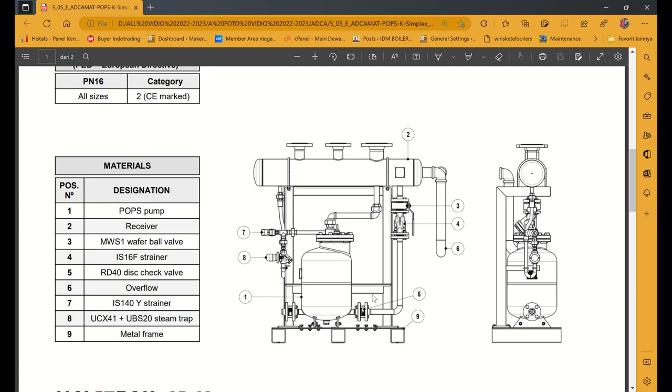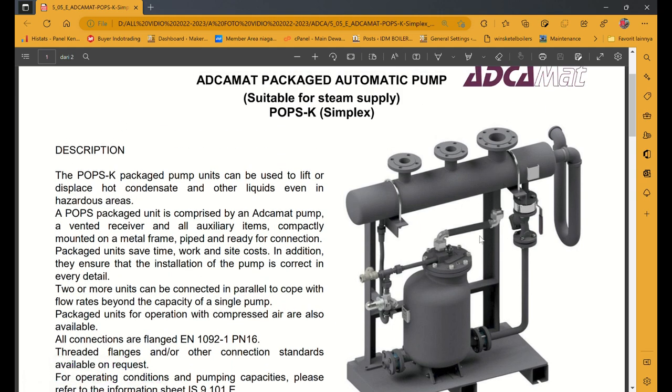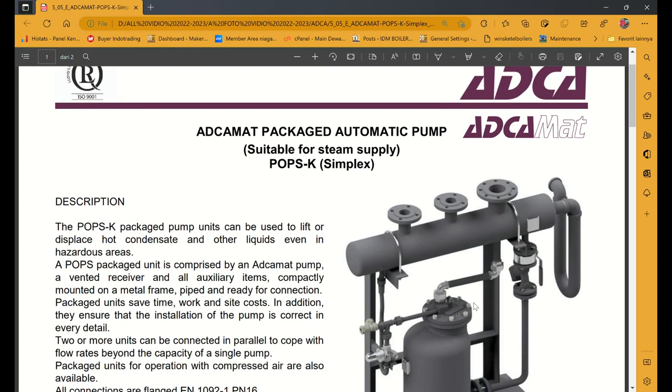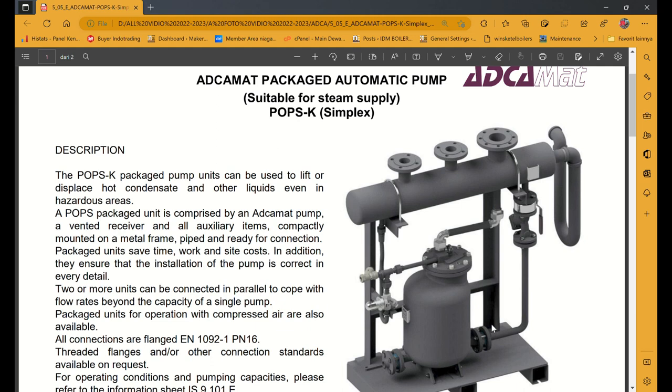Jadi itu kenapa sebuah boiler atau steam boiler harus menggunakan steam trap. Bukan di header saja — di sebuah proses tetap harus menggunakan steam trap. Di sini ada yang bilang automatic pump. Sebenarnya ini pelampung, jadi steam trap-nya model pelampung. Apabila ada steam masuk, otomatis ada penurunan temperatur, dan setelah penurunan temperatur itu terjadi kondensasi. Kalau di sebuah proses tidak dipasang steam trap, sistem pemanasannya tidak sempurna atau tidak mau panas.